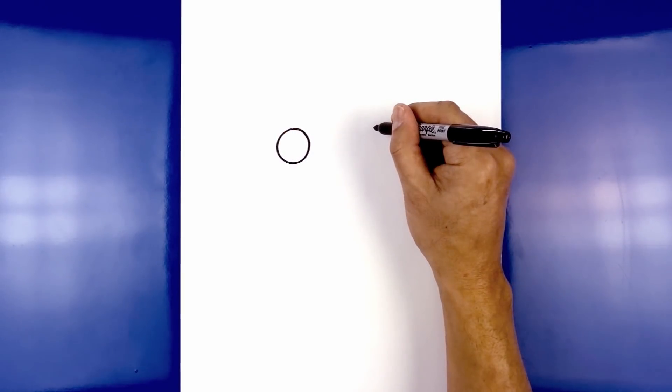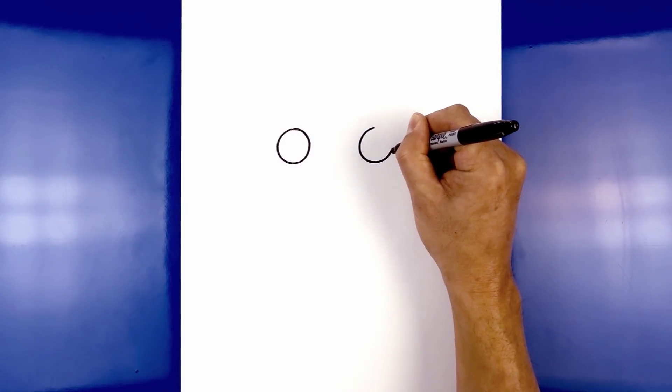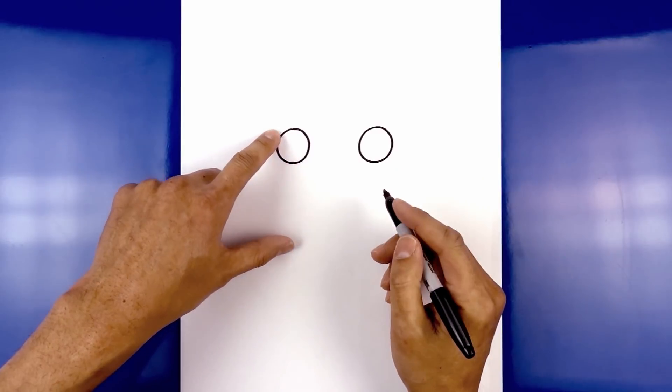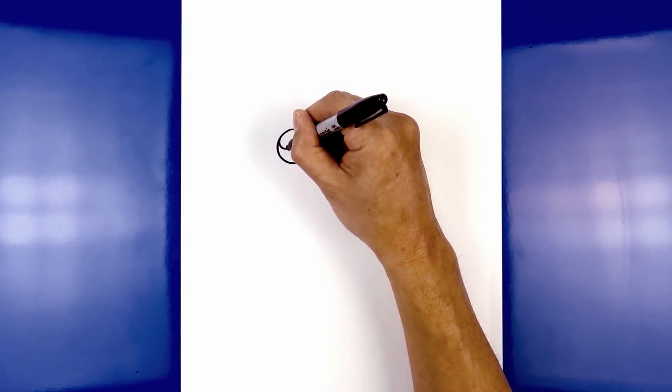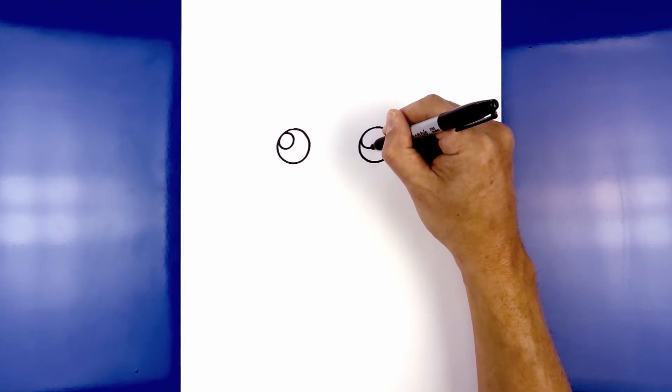There's a line at the top of the eye, and draw in that same size circle. Now on the top left of each eye, I'm going to draw a smaller circle for a highlight. Just tuck up against the edge of the eye, come in and then back out, and do the same thing on the right side.